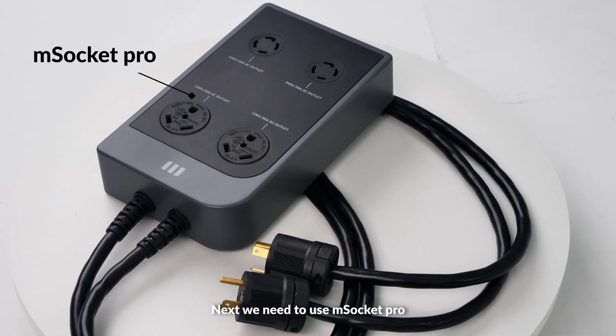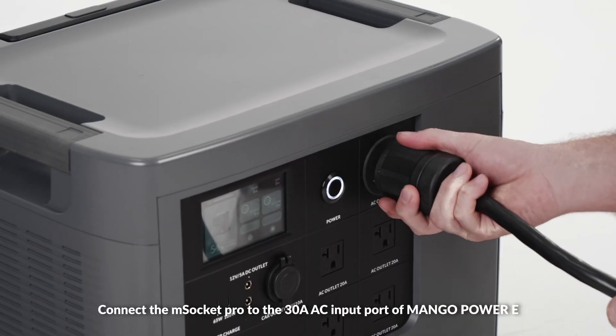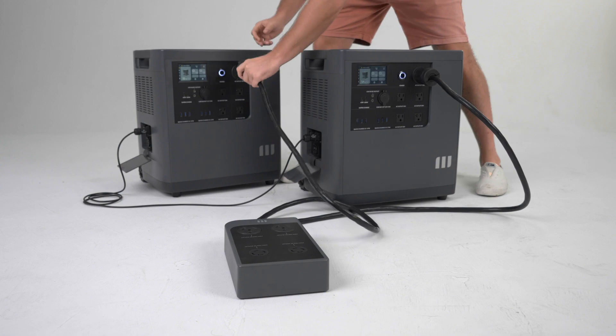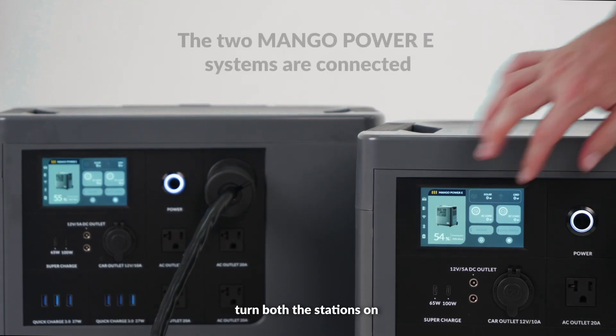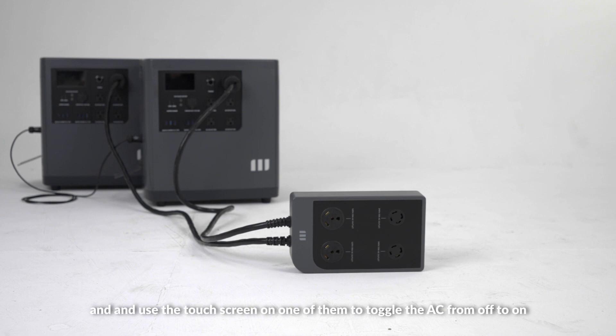Next we need to use M-Socket Pro. Connect the M-Socket Pro to the 30A AC input port of Mango Power E. After that, turn both the stations on and use the touchscreen on one of them to toggle the AC from off to on.